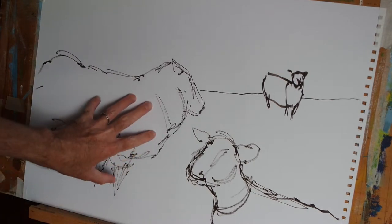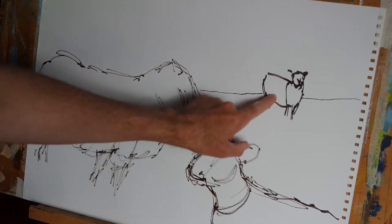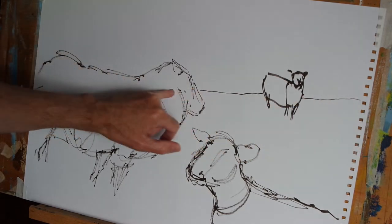Hi everyone. In the last video I used an acrylic paint marker pen to position one, two, three sheep on the page and I finished by just popping in this sloping horizon line.